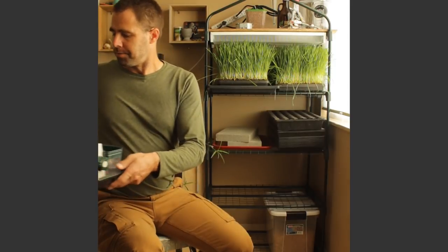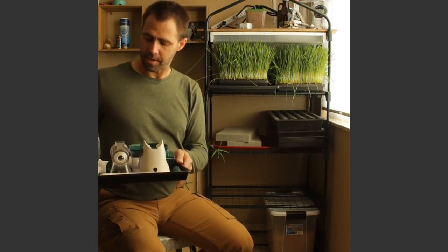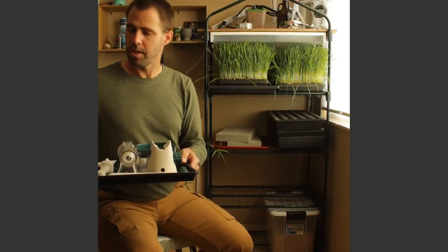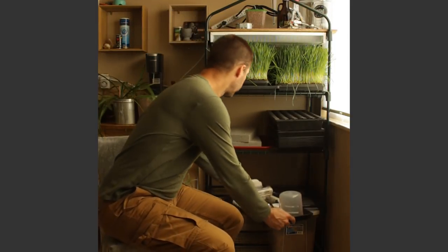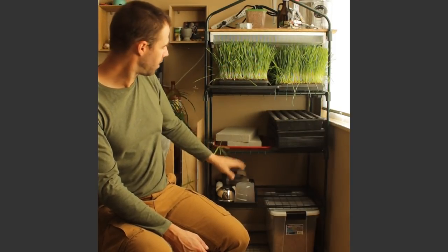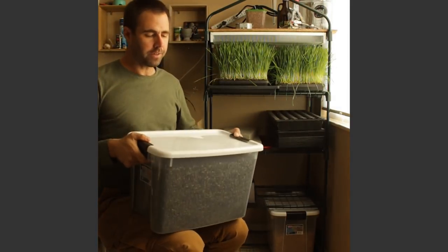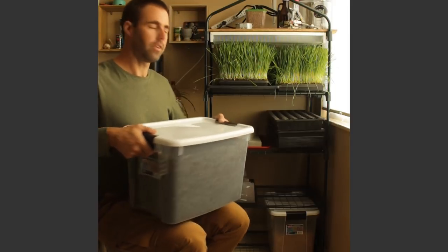The next thing I have is my wheatgrass press. I'm growing wheatgrass as well as microgreens, and I keep this in one of my Bootstrap Farmer trays. I often juice my wheatgrass with apple, so I have a couple of extra bowls for cutting apple, and a scoop I use to measure seeds during germination. Down at the bottom I'm storing my seed — I have two types right now: spelt and sunflower. They come in bags but I've got them in totes that fit to the half inch right into the shelf.